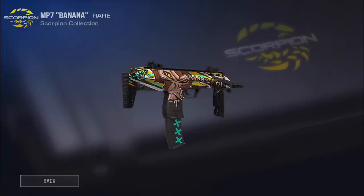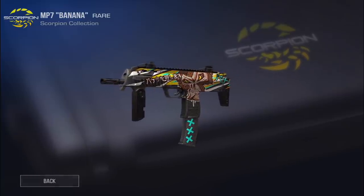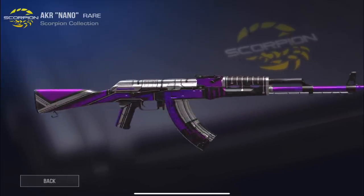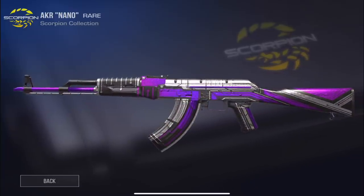The Banana on the MP7 is typically a lower tier, but this is actually one of my favorite skins out of the whole entire case. It looks really really cool — I love the writing on the side. Then we have Nano for the AKR. I'm not the biggest fan of this circuit board style, but I can appreciate it. These are not bad for the low tiers.